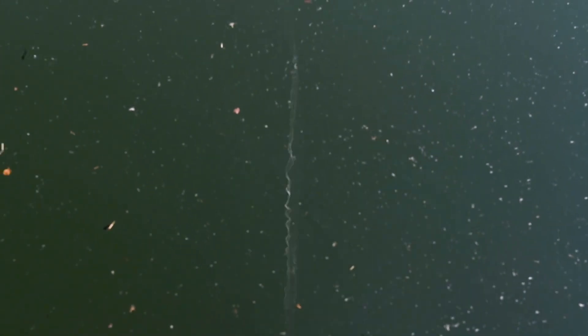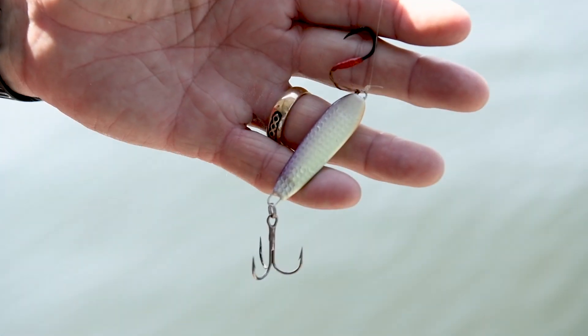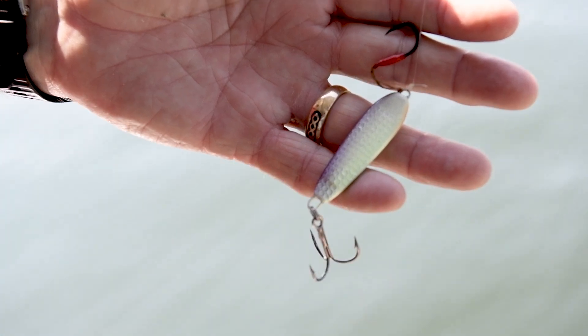My goal is that if there's a tackle shop in an area, it's carrying a Dixie Jet Spoon. My view is a Dixie Jet Spoon within arm's reach — I want to see this thing last forever.